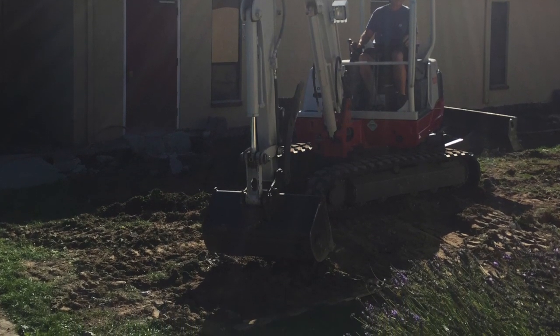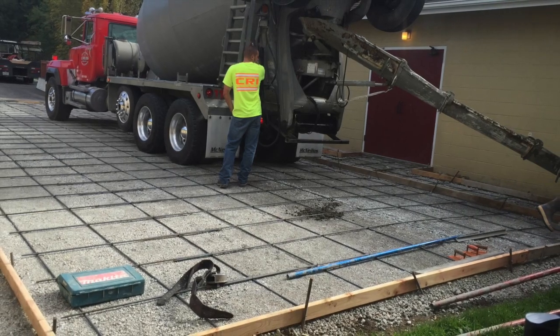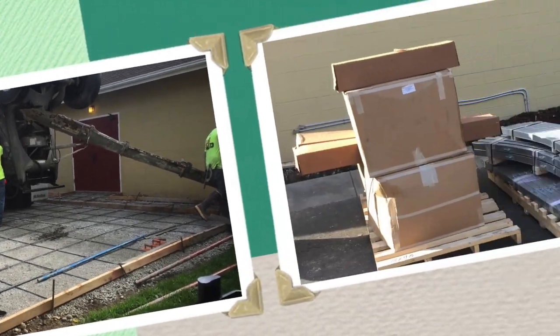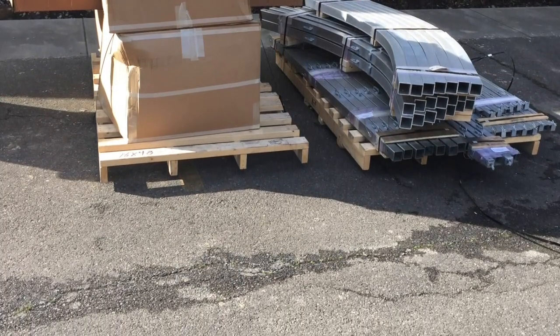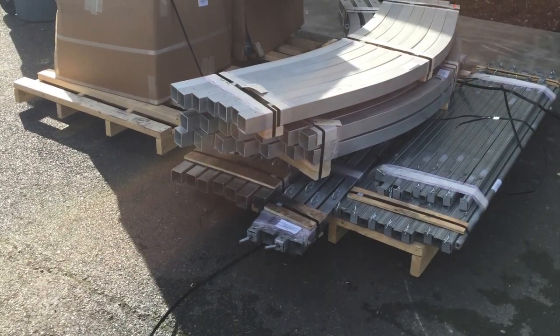We had to clear out the grass, and we put in a concrete slab. It took longer to pour the concrete slab and the sidewalks around it than it did to build the building. The package came like this, weighing about 2,200 pounds. You will want to have lots of guys to help you unload the truck when it gets there.